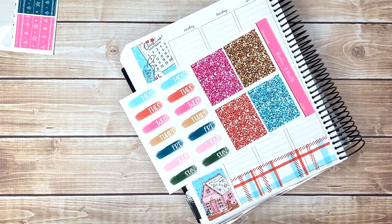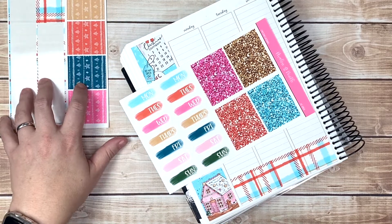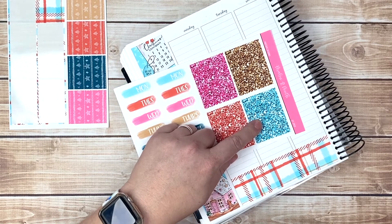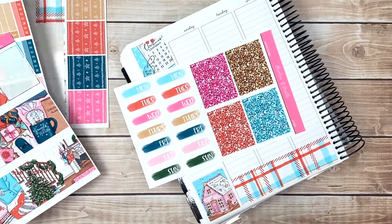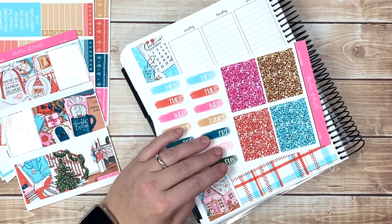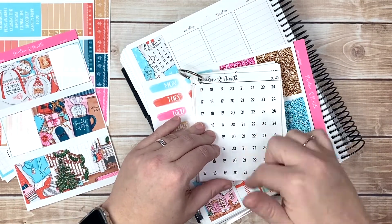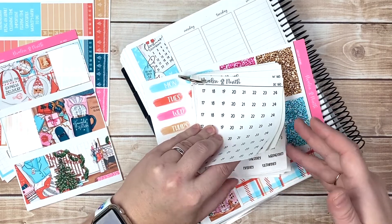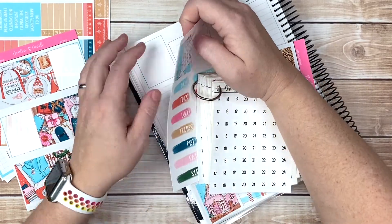I'm kind of struggling with that because this one has the dark blue in it and this one has the light blue, and I'm really being drawn to the light blue heavily. Okay, before we do that, let's go ahead and put the date dots and sit on it for a minute. If you watched Saturday's video you'll know that I ran out of these date dots, so we're all replenished a little bit.